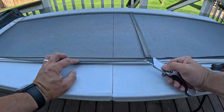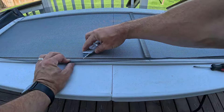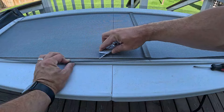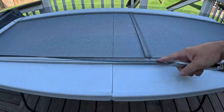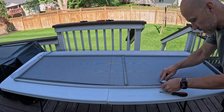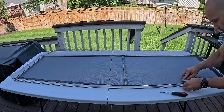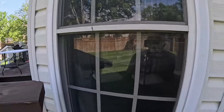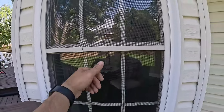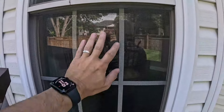The last step is to take the razor blade, sit it right on top of the frame edge, and just run it down the side all the way around to cut off the excess screen. Take your time doing this — you don't want to rush and accidentally cut a hole in the screen, because you'd have to do the whole thing over again. And just like that, no more hole. Super clean, super easy.